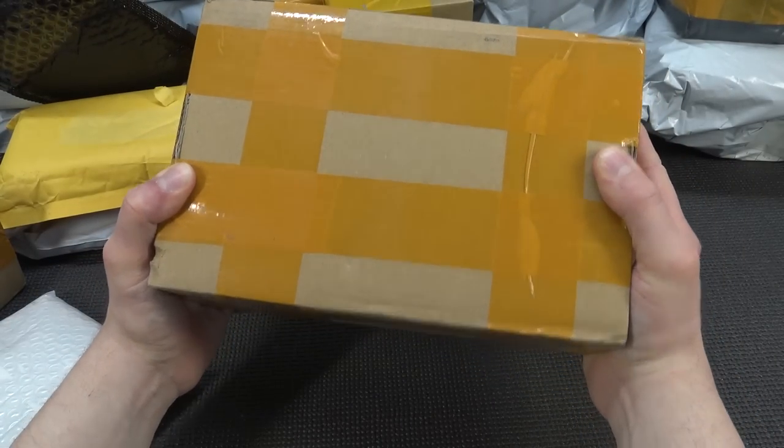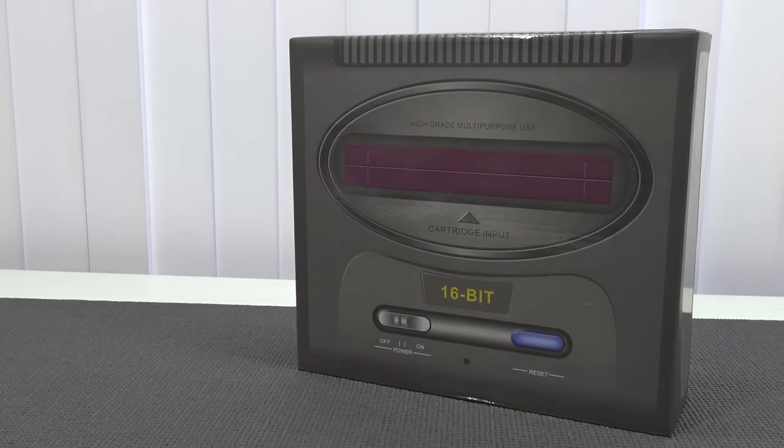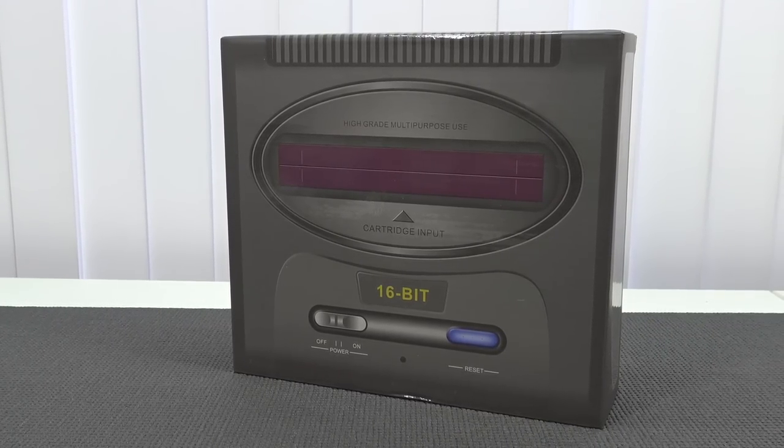It's time for more packages from China. Hey guys, welcome back to the channel. It's awesome that you're tuning in. It's time for some Sega time - some fake blast processing power from China.